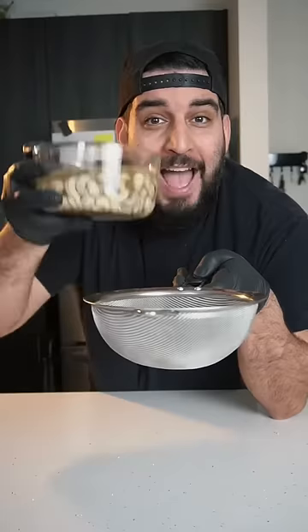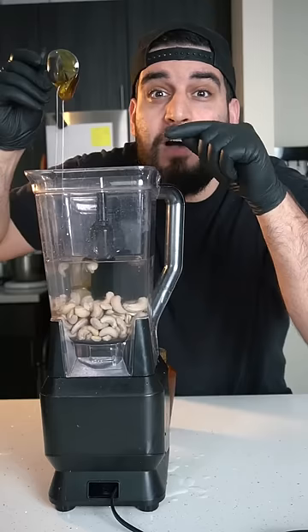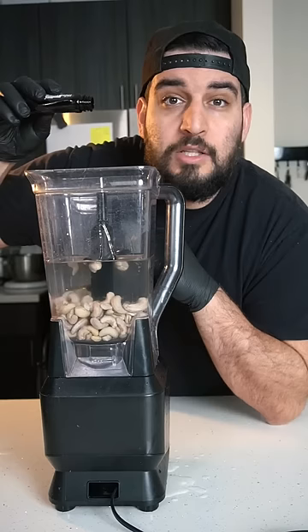After, we want to drain all the water, then place cashews into a blender with four cups of water, a tablespoon of honey, a splash of vanilla extract, and a pinch of salt.